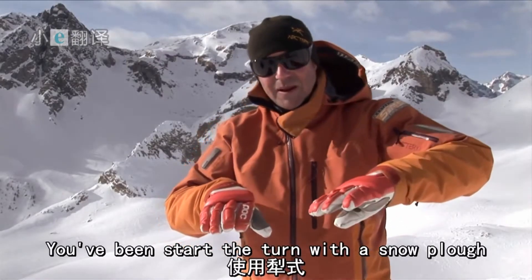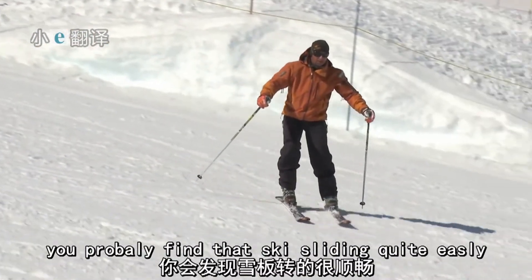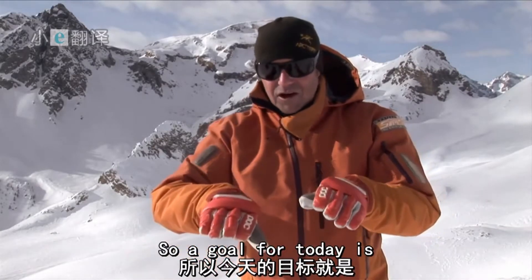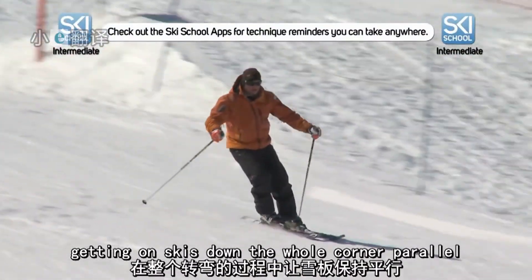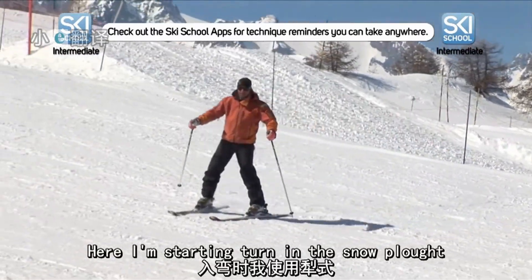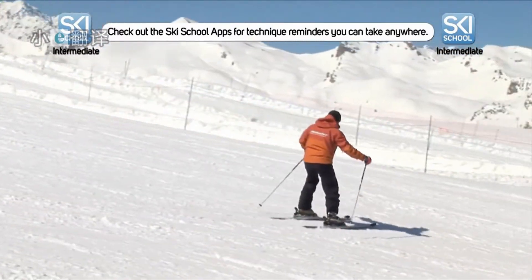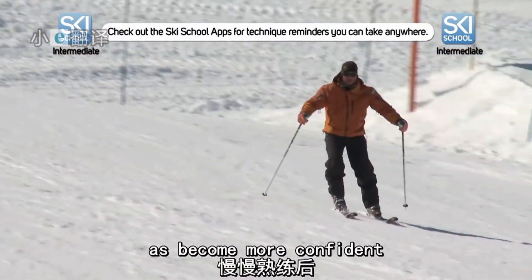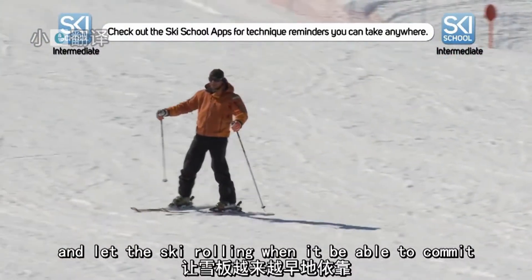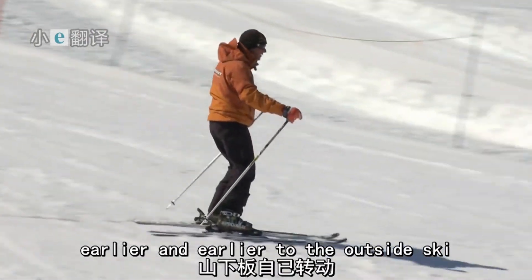You've been starting the turn with a snowplough, getting around the corner, and then if the body position is right, you're probably finding that ski sliding in quite easily. We're going to make that happen earlier and earlier, so our goal for today is getting our skis going around the whole corner parallel. Here I'm starting the turn in a snowplough and letting the skis come in parallel at the very end. As I become more confident and pick up speed, I can open up that knee and let the ski roll in. We need to be able to commit earlier and earlier to the outside ski.